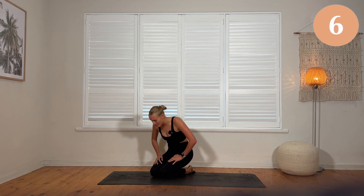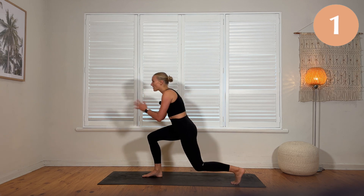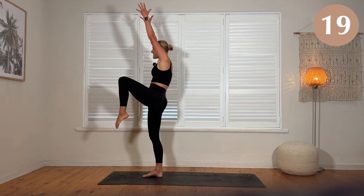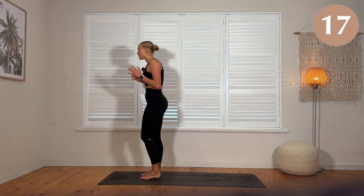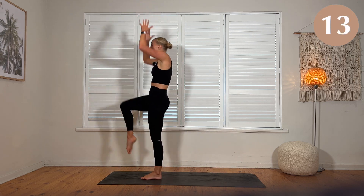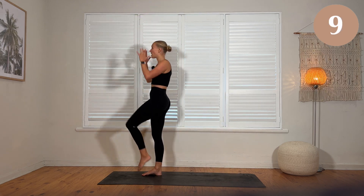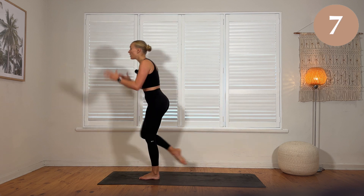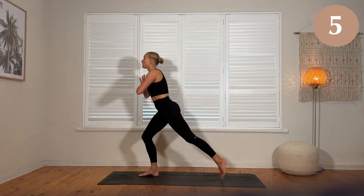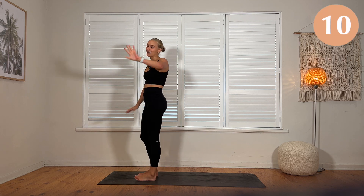We're going to make our way back to standing. We're going for a lunge — we're going to arabesque, knee drive, lower. Bit confusing for your brain but you'll get it. Lunge, arabesque, knee drive, lower. Swapping legs each time. Rest.